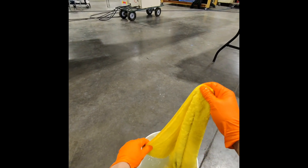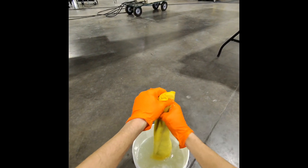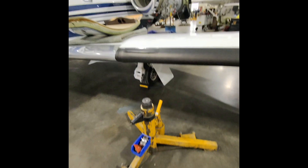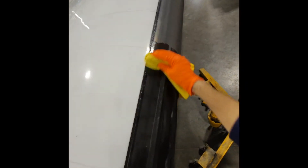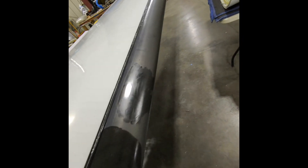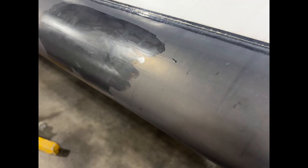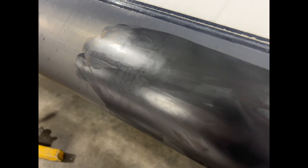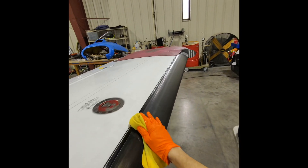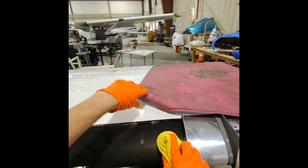Our first step is to get the de-icing boot clean. Especially with turbo props you're going to have a lot of exhaust on these. This is a jet so we don't have that problem as much, but we still want to clean off any bugs or anything else. First I'm going to start with just a wet microfiber towel with a little bit of Release Ultra in the water. For turbo prop I would spray it on as well, but the main point is to get it wet and start scrubbing. You notice this shiny area here — I did a little bit of sealant application there just to show you the next step. More or less this step is relatively quick.